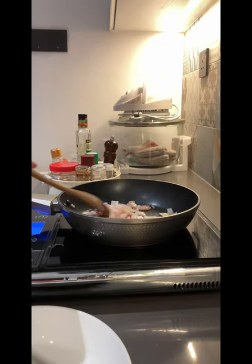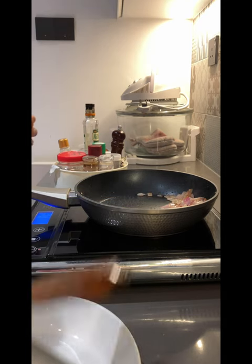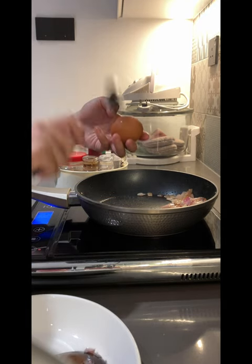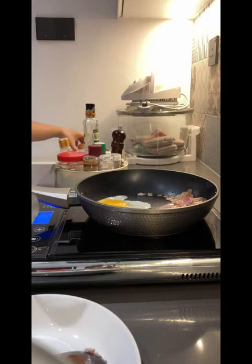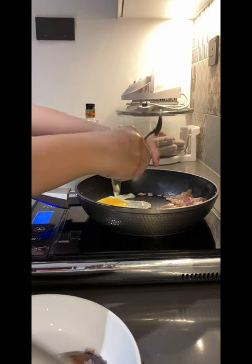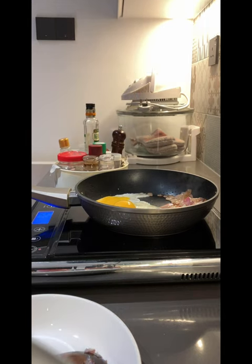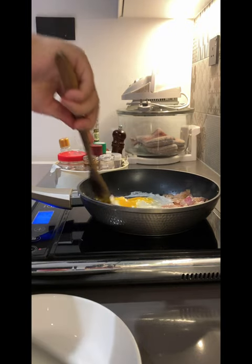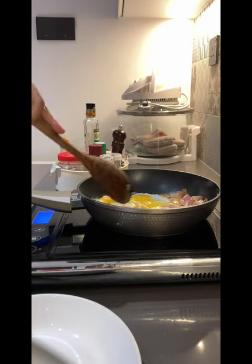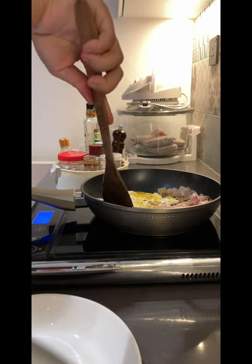We're going to stir-fry the onions until they are golden brown and you smell a sweet smell. Once the onions are half sautéed, we're going to add in two eggs and let them fry on the pan while slowly stirring to get just the right big clumps of scrambled eggs — not too small and not too big.